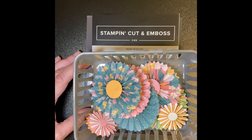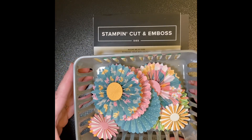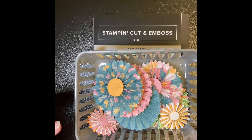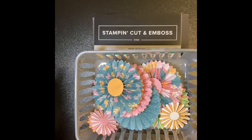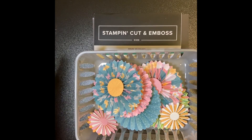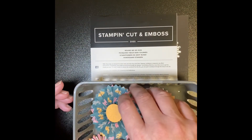Hello, welcome to Crafting with Clydeen! This is the July edition of Stampin' Around the World, a video blog hop. When you're done watching my video, I'd love for you to go into the description and take a look at each of the videos linked underneath. As you get to each video there'll be a set of links so you can go through the entire video blog hop. Today I'm going to be working with the Round We Go die set.